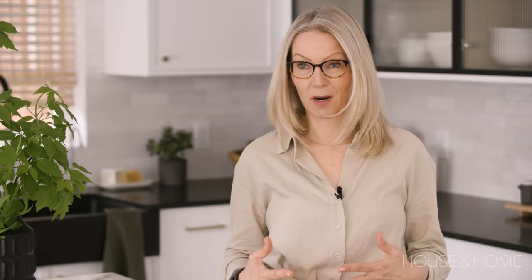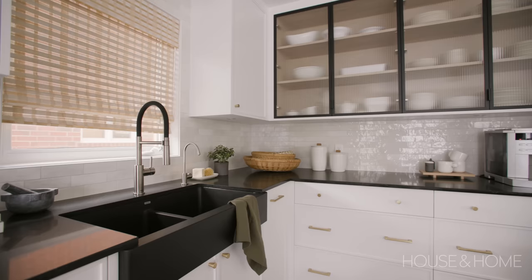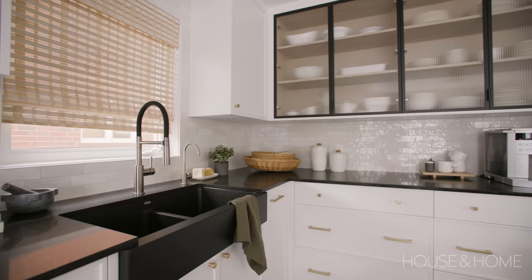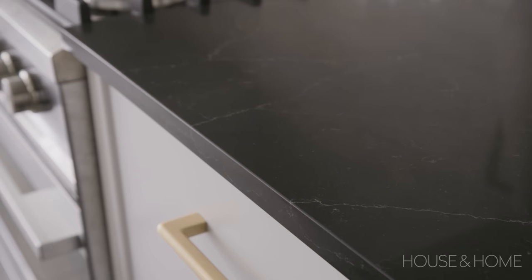I've always wanted to experiment with natural materials in my clients' kitchens and there's often hesitation about using natural marble as a countertop, so we splurged and went for a beautiful marble on the kitchen island. We also repeated that same material on the hood, so we clad the hood in that beautiful marble. On the perimeter countertops we used a contrasting material — it is a quartz and it is almost black — because we have a beautiful farmhouse style sink that is black and I wanted to create a seamless look.